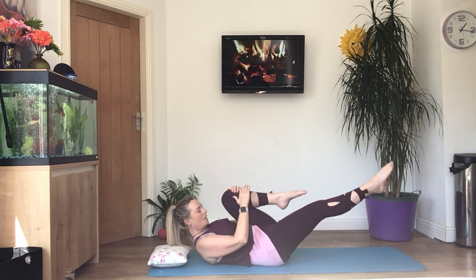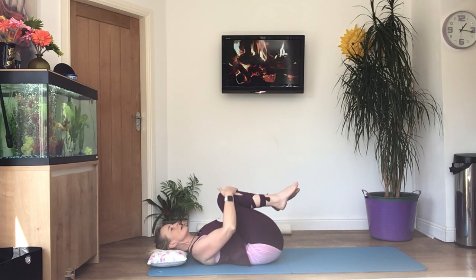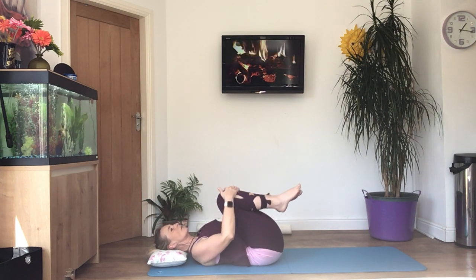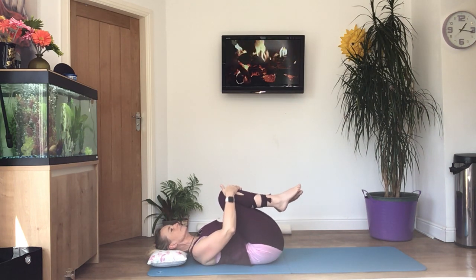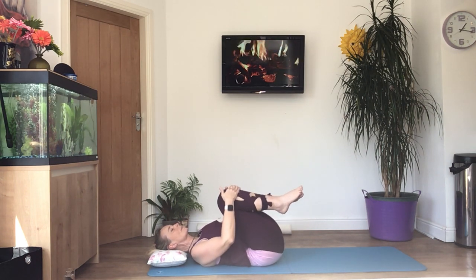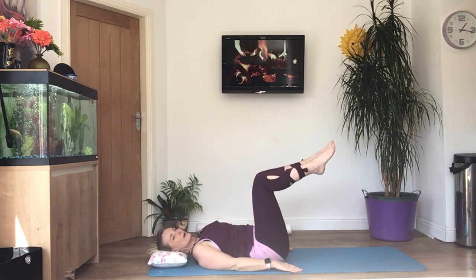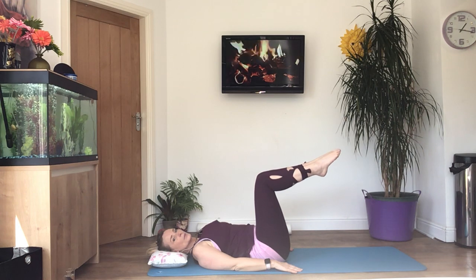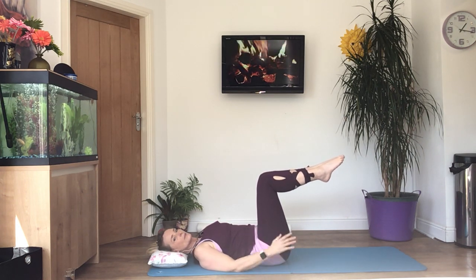Rest — bring your knees in again, relax your head down and rock gently from side to side. Then back into tabletop — put your calves on the table, point your toes, 90-degree bend in the knee and also in the hip if you can.